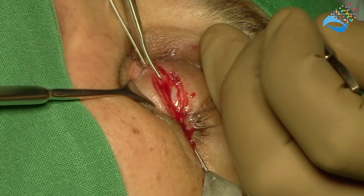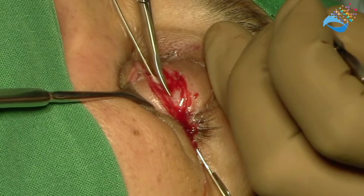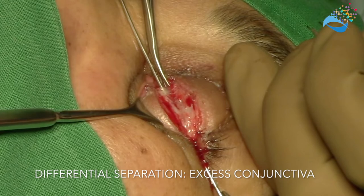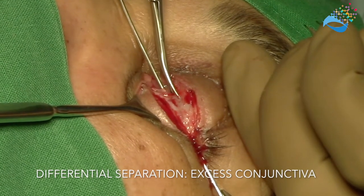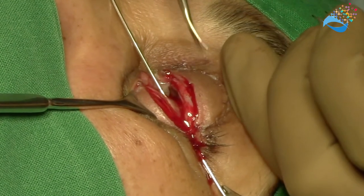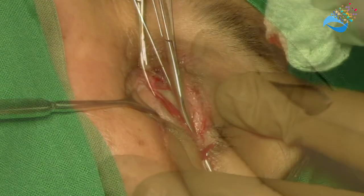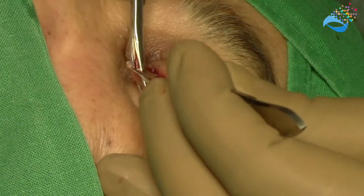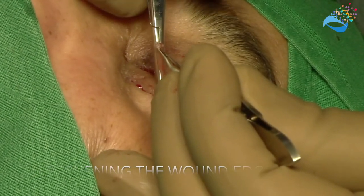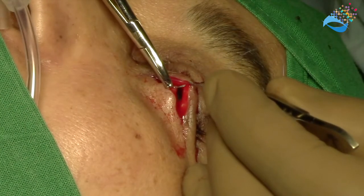The eyelid is separated differentially such that excess conjunctiva is incorporated into the upper eyelid. This conjunctiva at the edge of the wound would later on be turned upward to reform the upper eyelid margin. Formation of the lower eyelid involves freshening of the wound edges such that on suturing the wound heals completely.